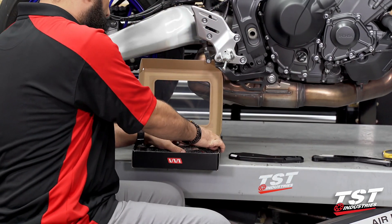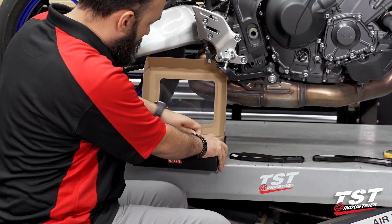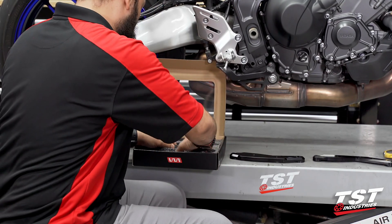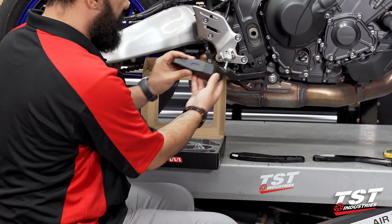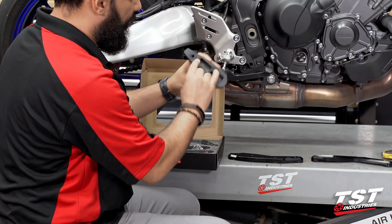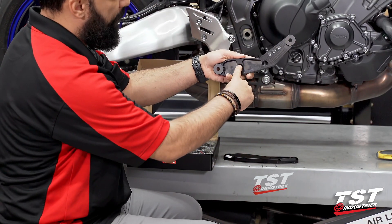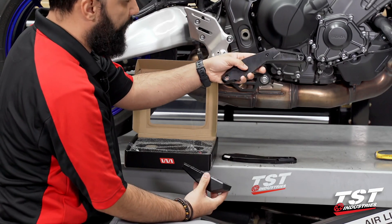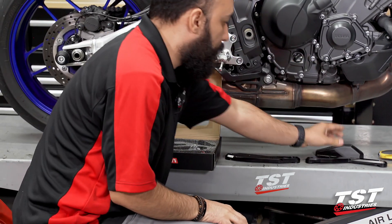Then we have the pucks. Luckily, these frame slider pucks are not side-specific — they both look exactly the same. The bolts will insert through the backside of the bracket as well. They are countersunk, they will sit flush. We have two pucks.